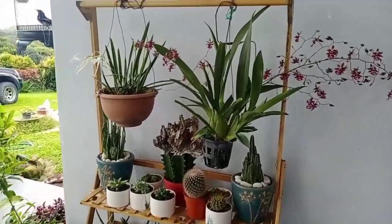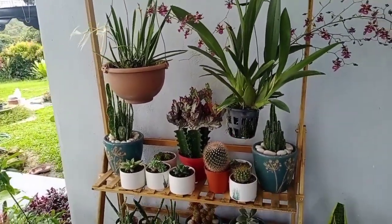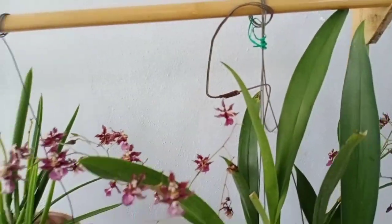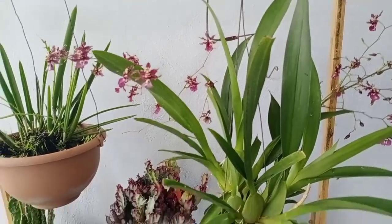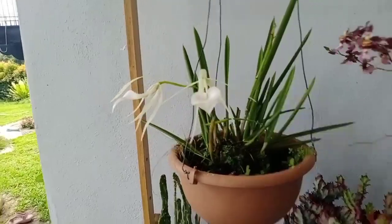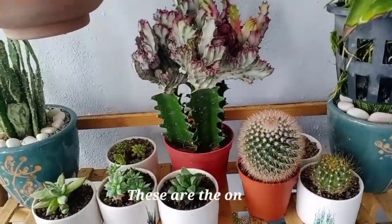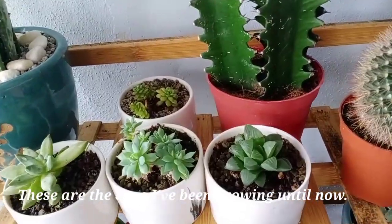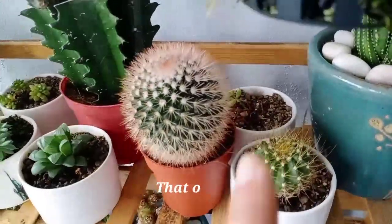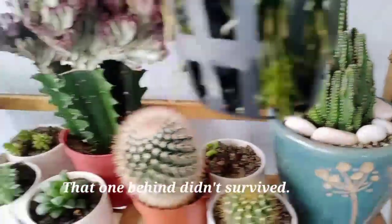I just want to share this — my new rack, my new succulent rack. Since it has a hanging area, I hung my orchid here. And here you can see the ones I've been growing until now — they were the first ones I bought. Look, they're big already. One didn't survive but I still have this one and it's growing.